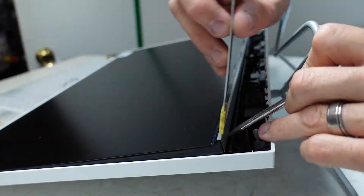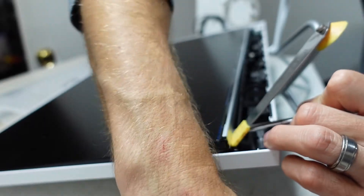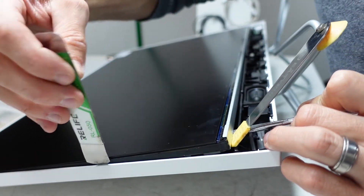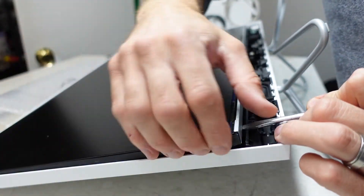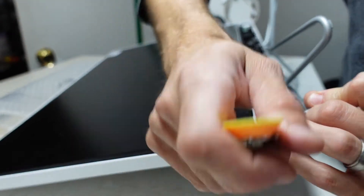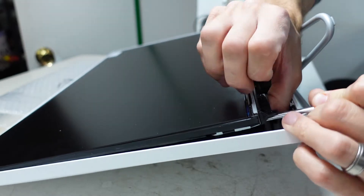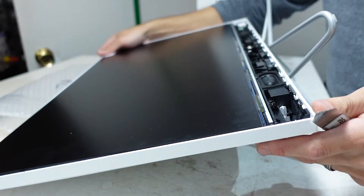I don't want to put too much force in there — leave it in there, that'll be much happier. I forgot to ring this side as well.